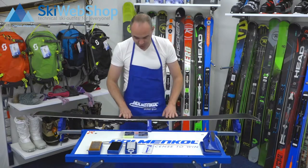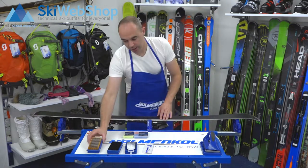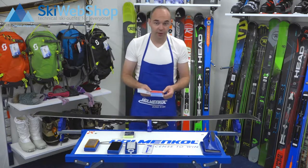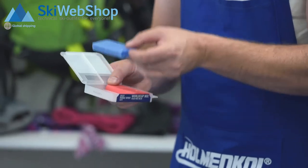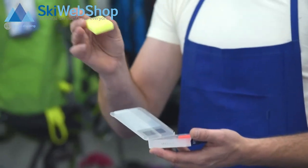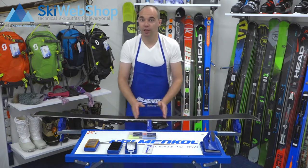Now all excess wax is removed. You now have a choice: put on another layer of wax or not. If you use another layer, use the copper brush again. What kind of wax you use depends on weather conditions — if it's really cold, use the blue wax. Are you going skiing off-season? Use the yellow wax for the warmer days. This process just repeats the steps we just did.